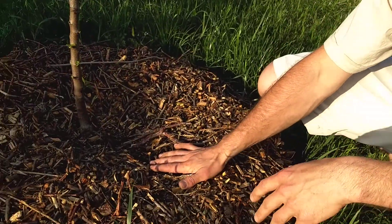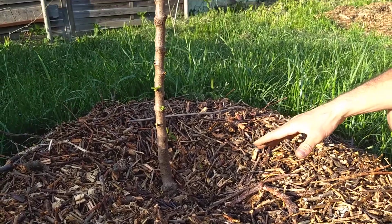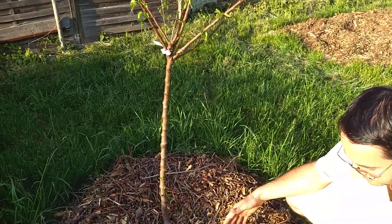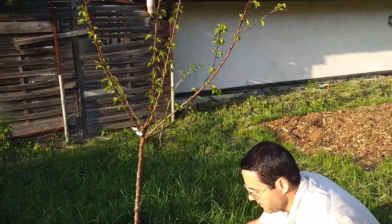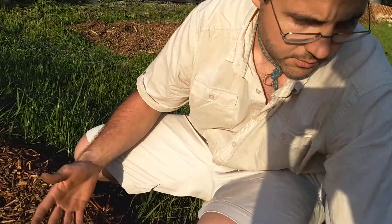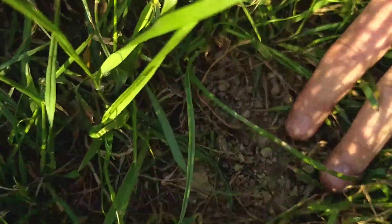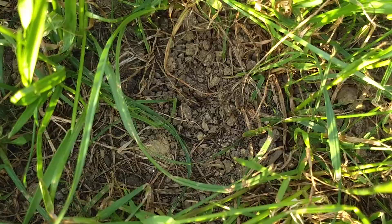I've put down about six buckets worth of mulch around the apricot tree that we planted. It's early May right now, and I was showing you guys at the end of April how dry the soil is — even here between the grass. I haven't watered the lawn, and you can see right around the tree it's really dry.